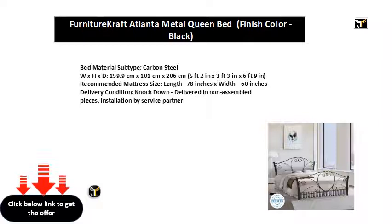Delivery condition: knockdown. Delivered in non-assembled pieces. Installation by service partner.